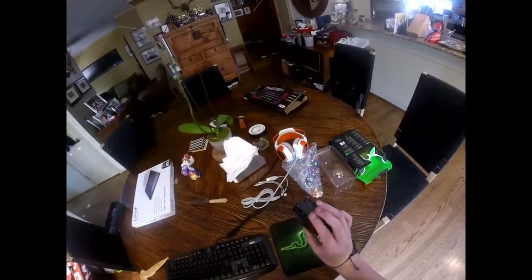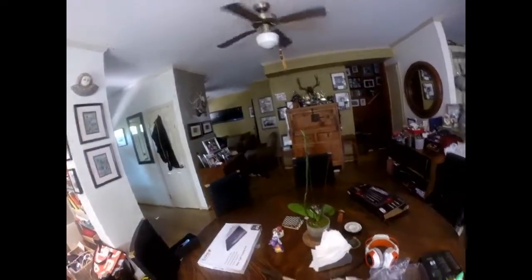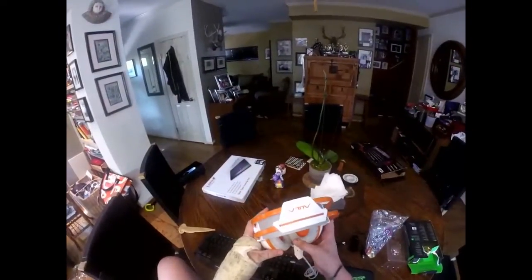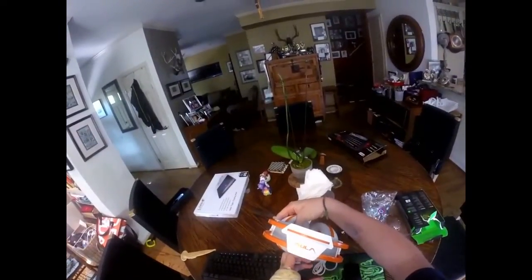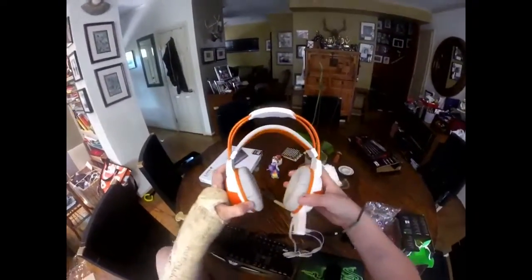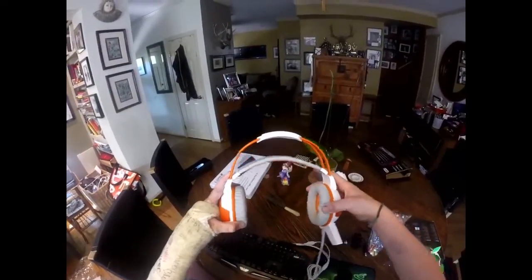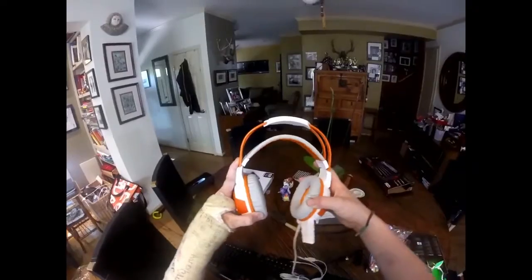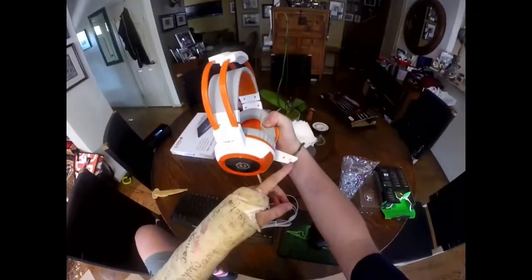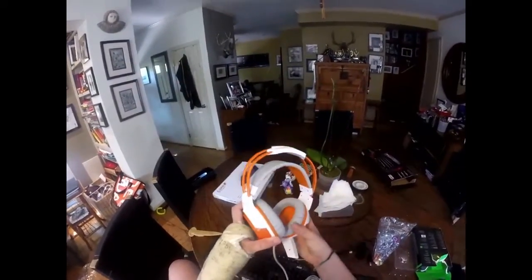Now moving to the headset — it's very, very nice and super comfortable. It's super flexible and will fit every single head size. There's a flex band to accommodate the max size head, and it has a small mic so it's not right up in your face.